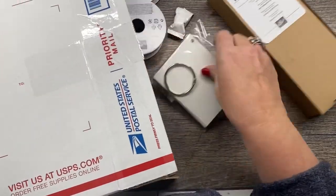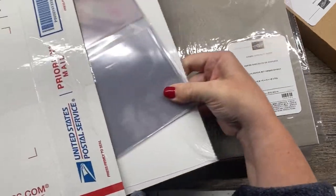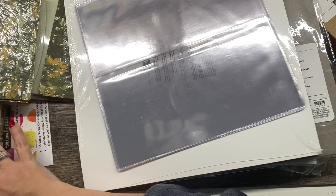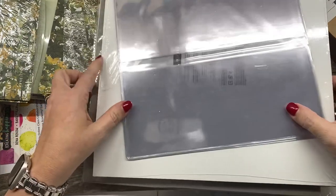Every single one of them has a lot of stuff. And all of these boxes, by the way, are items that have been discontinued — so nothing in them is current.